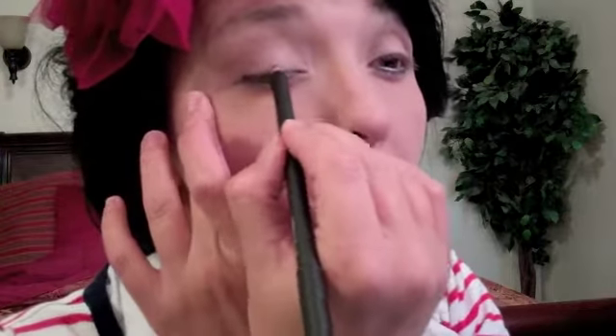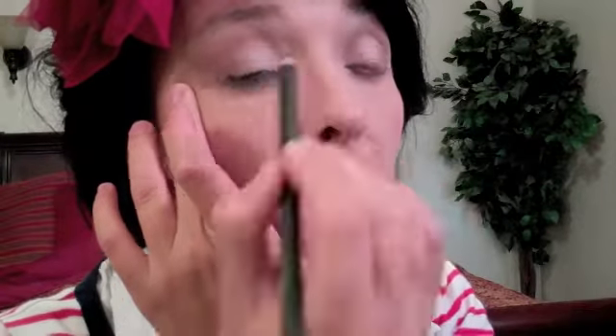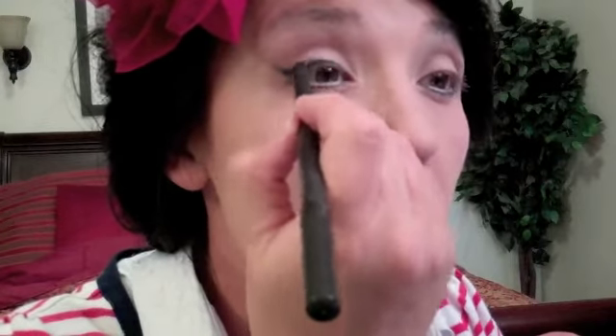Then doing the top. I'm going to definitely have the thickest part be right at the top center to create that doll look, and I'm going to extend it just a little bit outward to give it a little flick. Make the thickest part up there — let's dramatize it a little bit more and go even a little bit thicker.